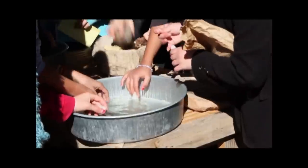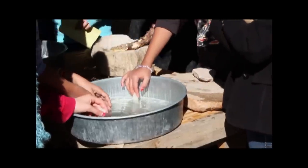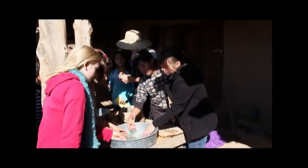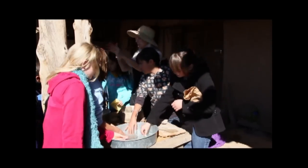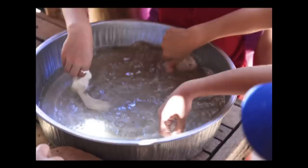They would take the bark off the root with a mano or a knife. They squeezed the root and swished it in a pan of water to make the water soapy. Swirling the wool in the water cleaned off all of the oil. Now it was ready to be dyed.